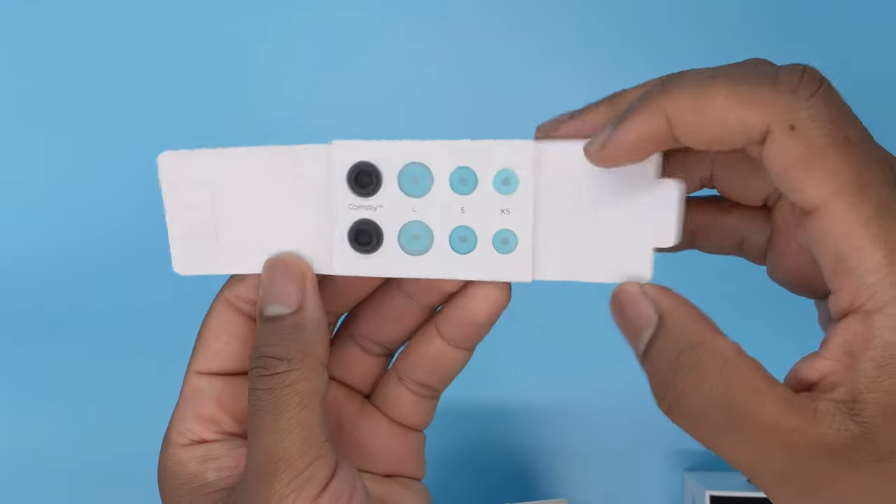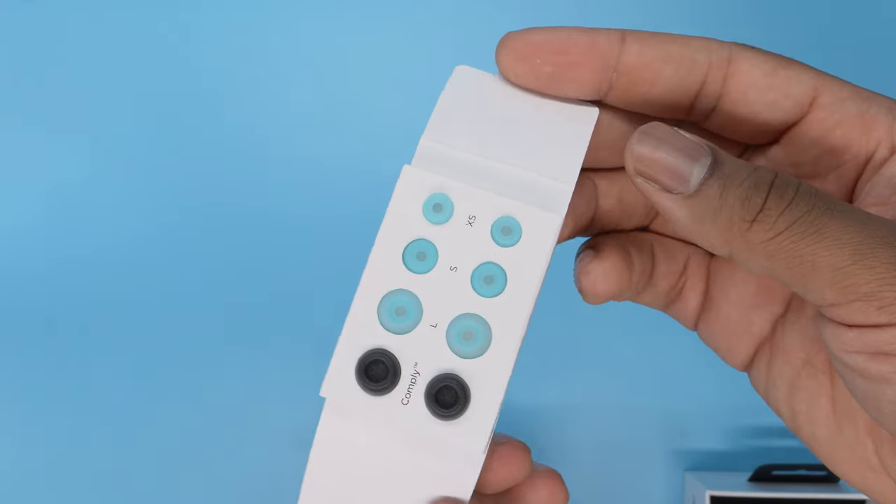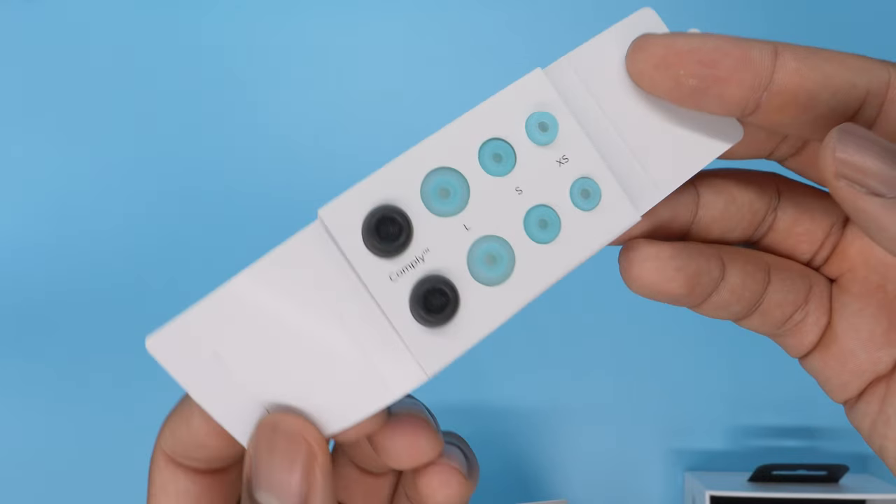Try out different eartip sizes to get the best isolation. Eartips from Comply Foam improve isolation and therefore the sound experience. Silicone eartips are good all around, especially for physical activity.